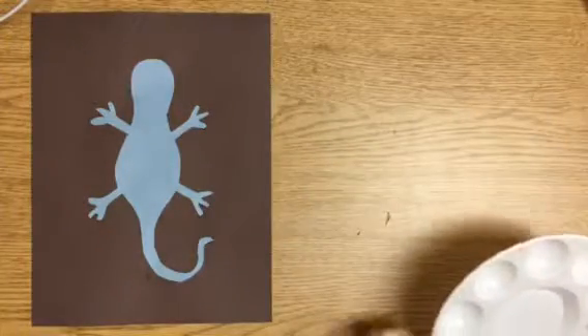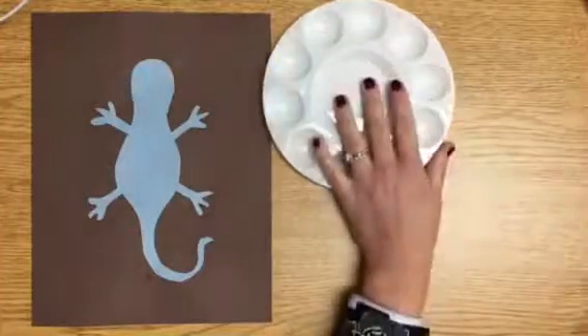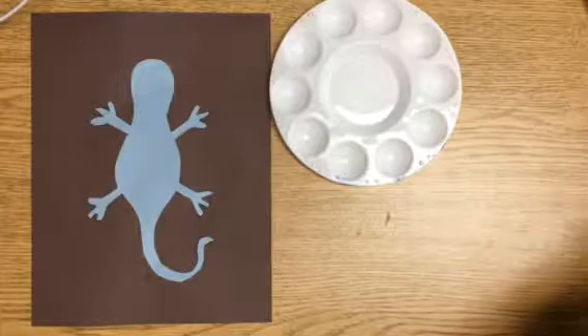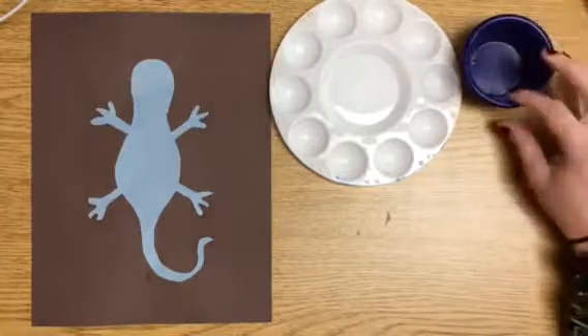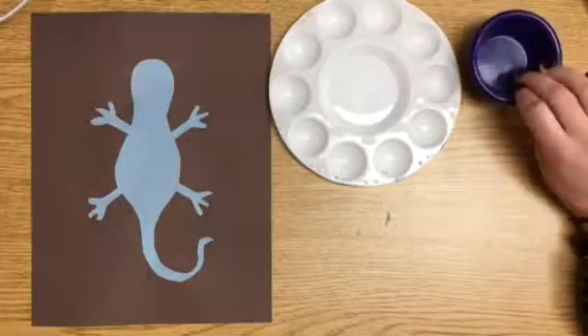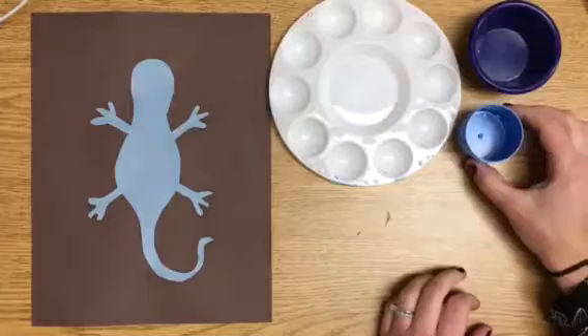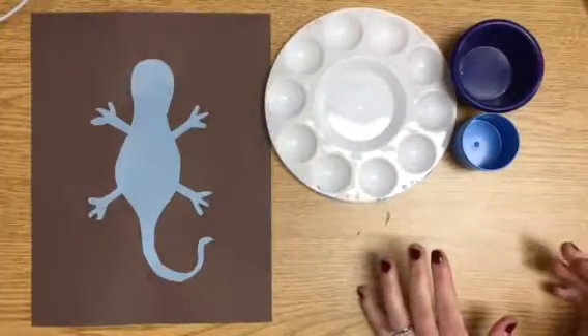Now here are some things that you can use to trace that I have. I have a paint palette — if you use a paint palette, please make sure you dry it off because sometimes they're wet from other kids that have used them for painting. I have this little blue bowl or dish of some sort, and then even smaller I have another little blue cup. So decide how big you want your circles to be.